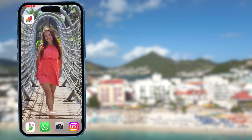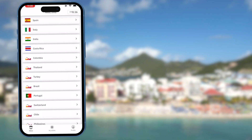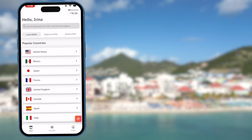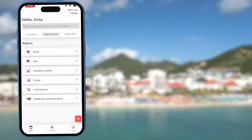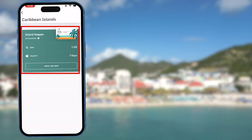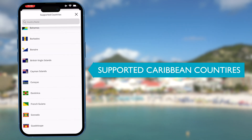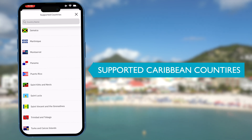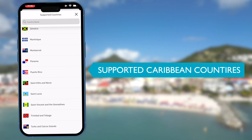First, download the Allo Air app using our referral links. Here you can see all the countries you can find electronic SIM cards for — over 190 countries. You can also search by regional electronic SIM cards or global eSIMs. By purchasing an eSIM for the Caribbean islands, I will go with a 1GB plan for 7 days for $15 US dollars. You can also see the supported countries. This specific regional Caribbean SIM card will include coverage in these countries. If you purchase an eSIM for just one country, you will have data coverage for that one country only. Simply click the buy button.